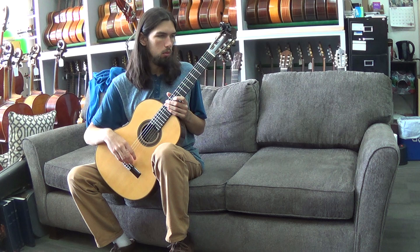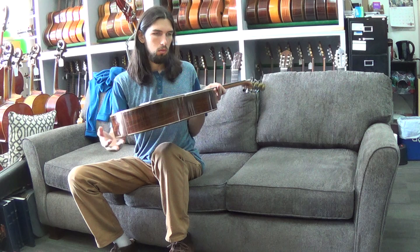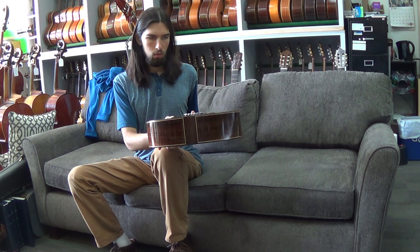Here's Hayden Vargas. He's going to play a 2007 Antonio Marin Montero, Spruce and Brazilian guitar. Maybe turn the guitar over so we can see the beautiful Brazilian back and sides. Also show the end block on it if you would. Very beautiful looking wood.